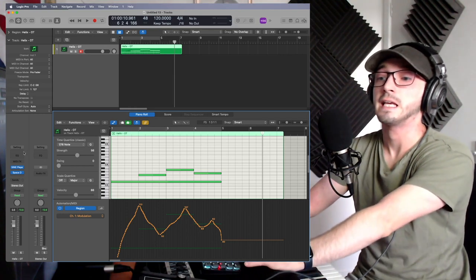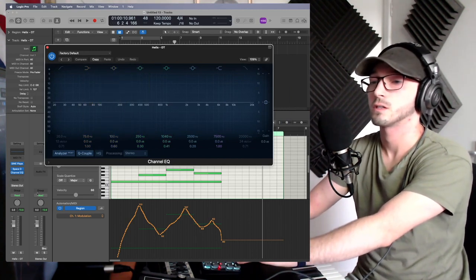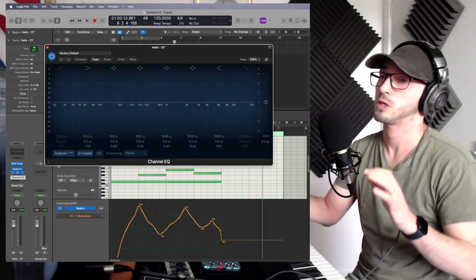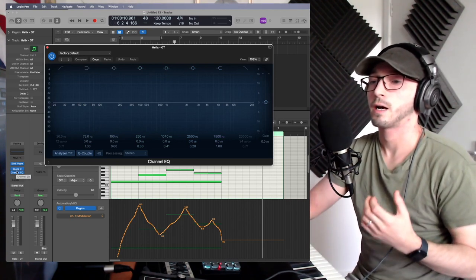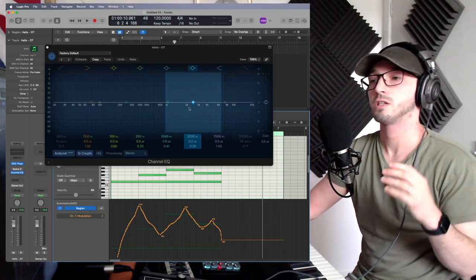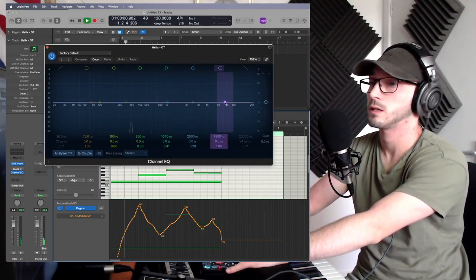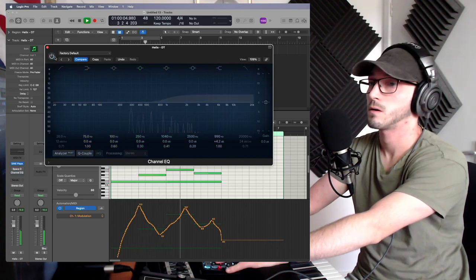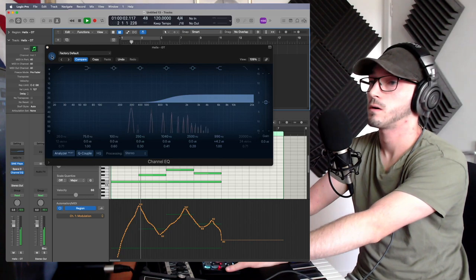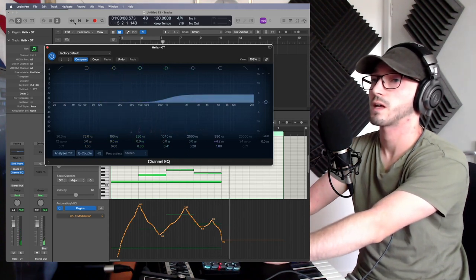My final tip is EQ. We can literally just click on Logic's own EQ to brighten the sound up and make it sound less muddy. Of course when you've got multiple instruments this becomes even more important. With strings in particular, they can be a little muddy in the mix, especially if you've got brass and percussion — you really want to bring out that top end. Let's just listen to what happens when I add a little bit of EQ. You can hear that it just brightens it up and really brings out that top end.